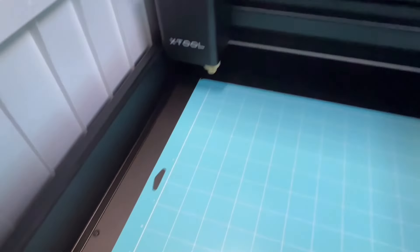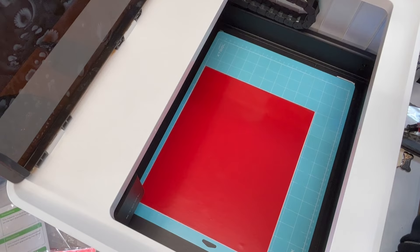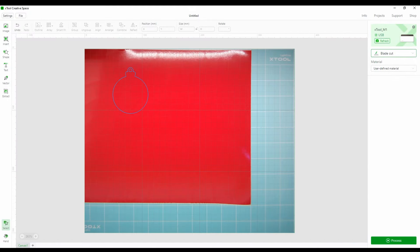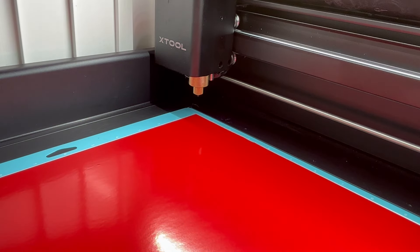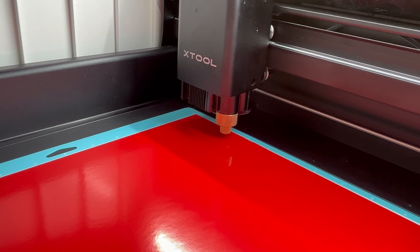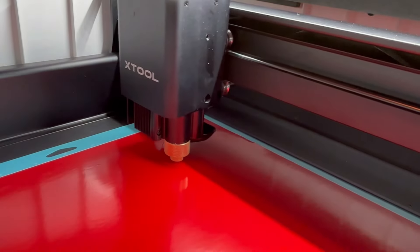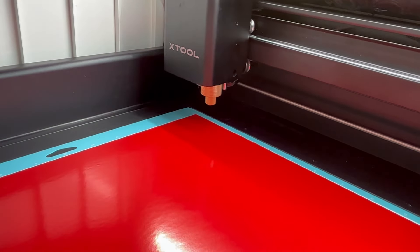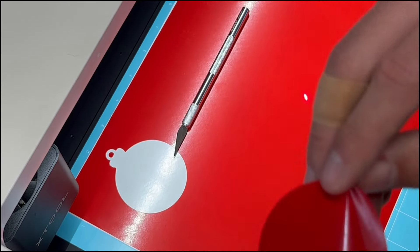For vinyl cutting, use the sticky mat — pull the protective covering off each side and save those to reuse. Line up the sheet to the guide lines. The stickiness keeps the material down. Put down some sticker vinyl. On the right side, very importantly, choose blade cut — this ensures you're using the blade feature. Then select self-adhesive vinyl and cut. The laser dot shows a preview of the outline, and the cut takes just a short time.